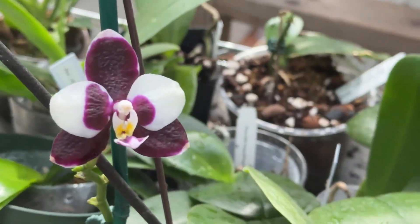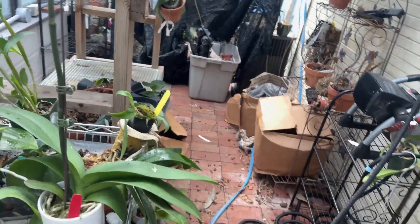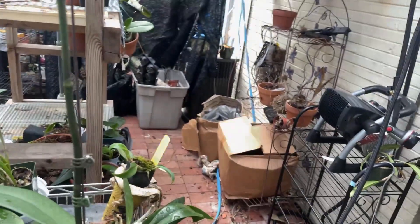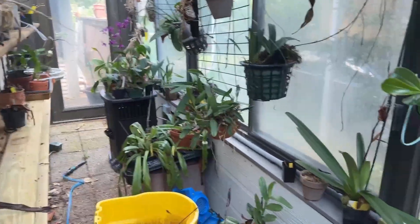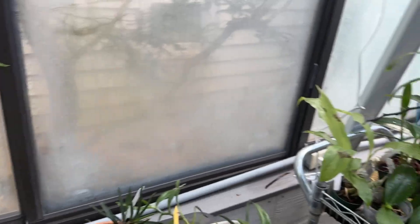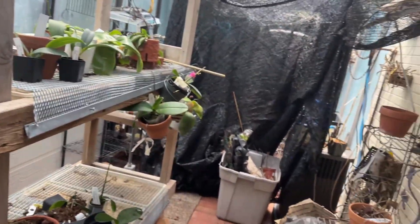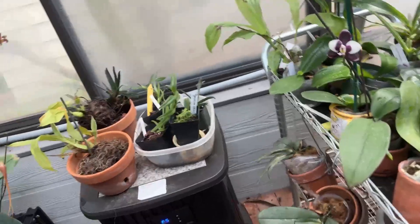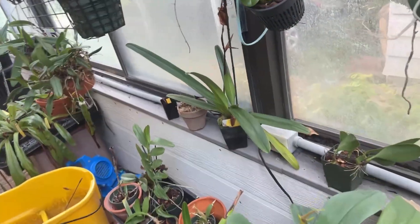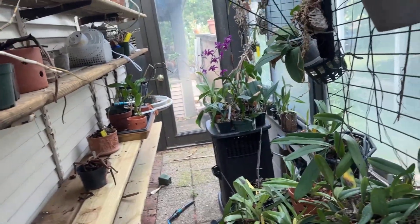Really, the other thing — I'm losing my mind, but there is a Paph here somewhere hiding that has a nice inflorescence on it that is very, very close to opening up.